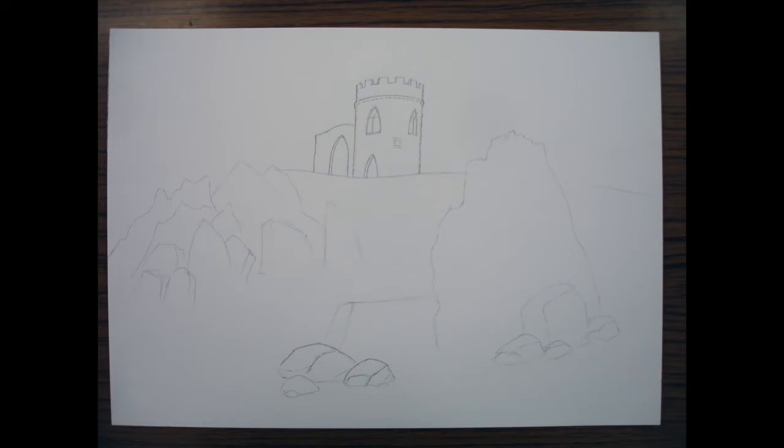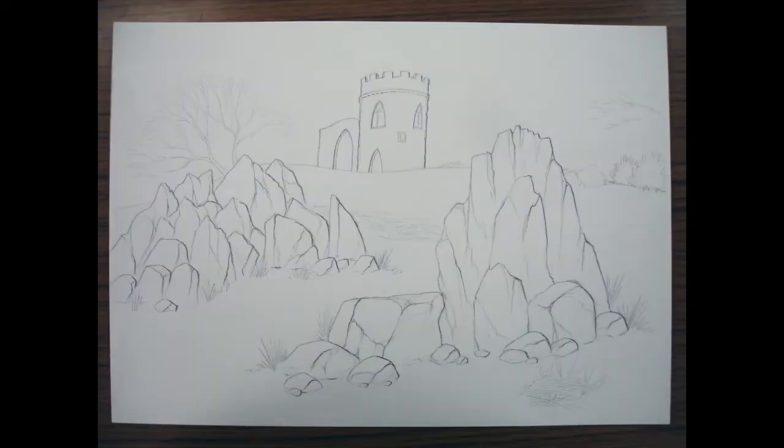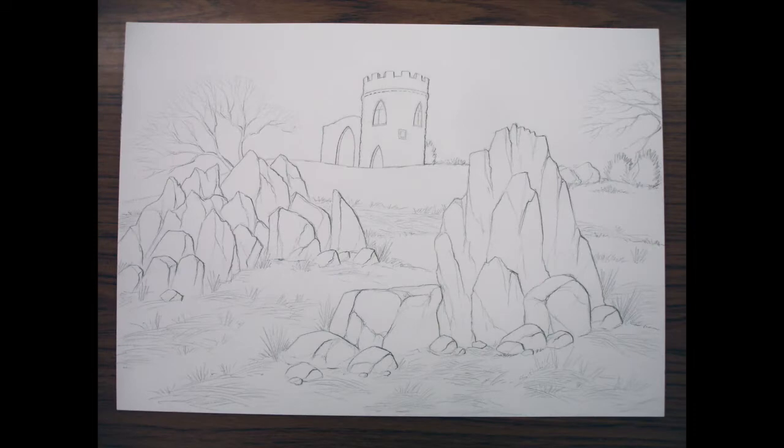Step one: this is done on A3 watercolor paper, 300 GSM. I started off with a very basic pencil outline of the castle and the main shapes of the rocks. Step two: I wanted a really strong sense of light coming in from the left-hand side, so I added more detail to the rocks and darkened a lot of the outlines on the right-hand side of all the rocks and the castle to give a sense of shadow even at this line stage. Step three: I added a few tree branches, bushes, and some grasses.